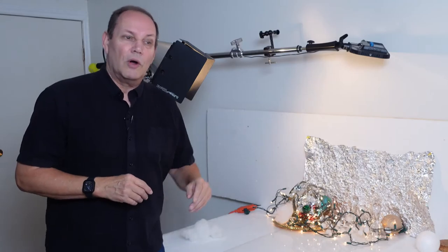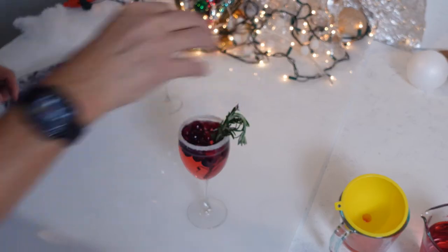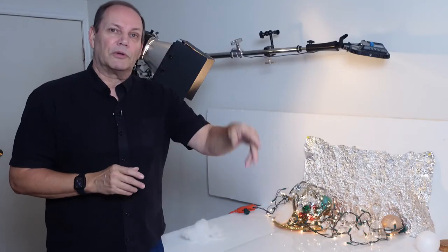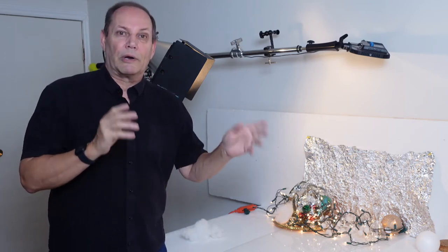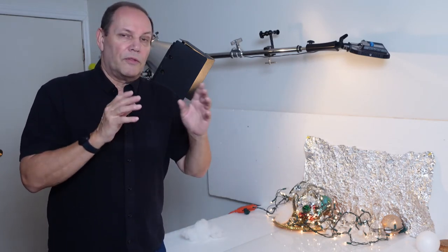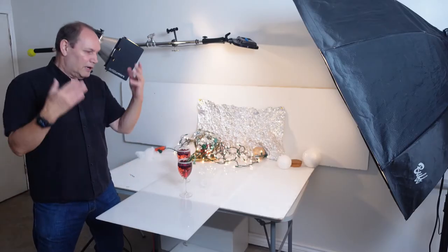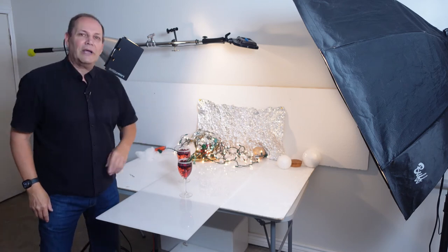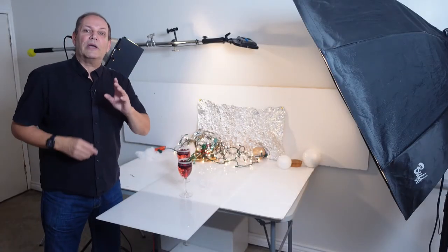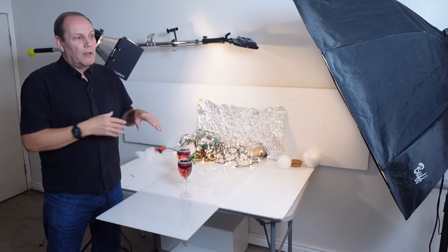Now let's look at the star of the show — that is our cranberry champagne drink. It's basically just a cranberry drink with some champagne in it. I will put the recipe down below; I found it on the web and it looks really good. We've got our drinks on set and they look awesome. Now before you ask about my sad-looking rosemary — it's intended that way. I did it on purpose so it looks kind of like a candy cane.